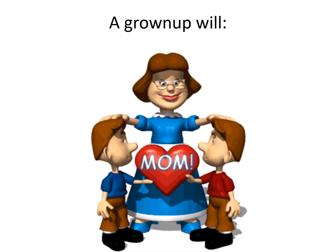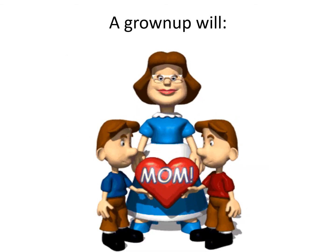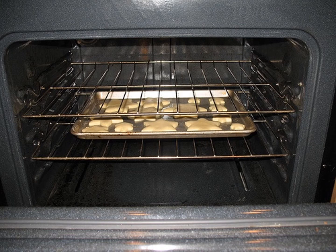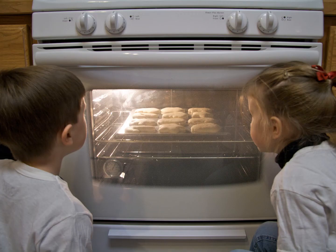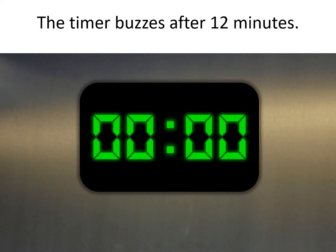A grown-up will put the cookie dough into the oven. Baking cookies. The timer buzzes after 12 minutes.